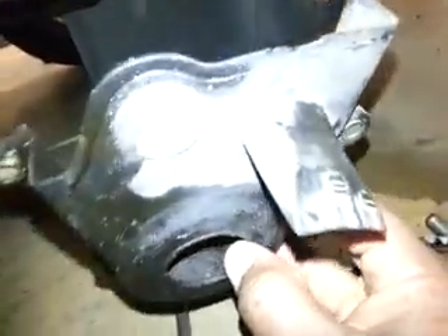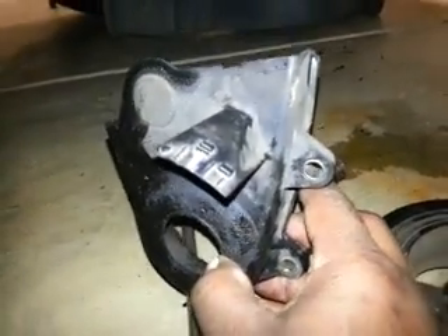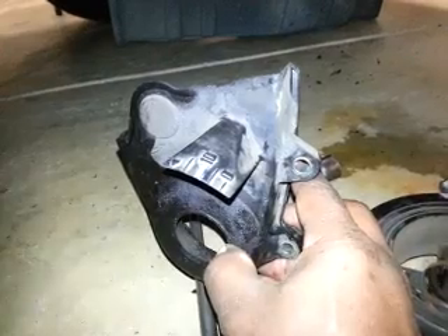Right there — number 10 before top dead center. There we go. I've marked that with white paint as well.